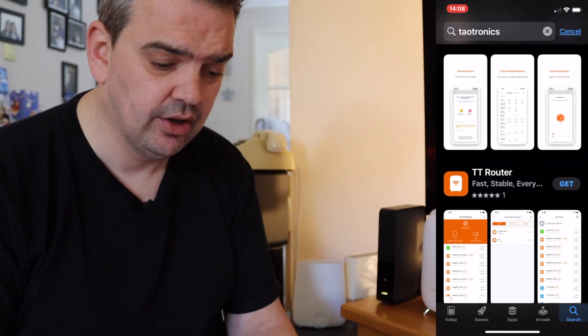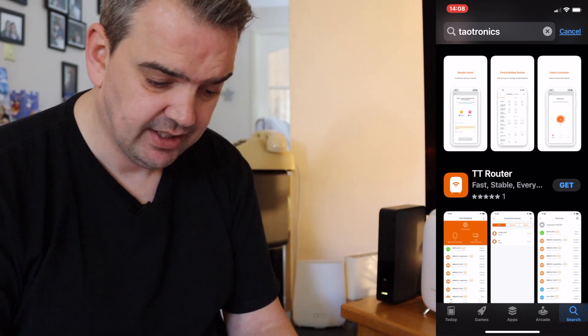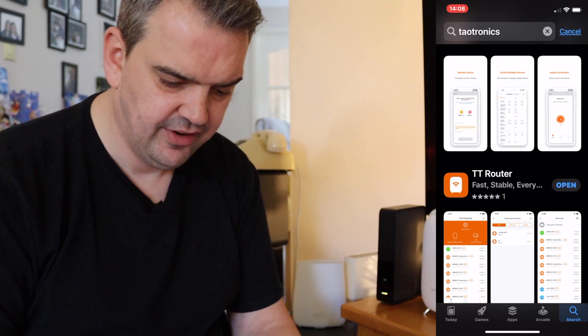In the UK there isn't much choice — there are basically two apps. There is TT Router, that's the one I'm looking for, so I'm just going to install that now. There we go, that was very, very quick.